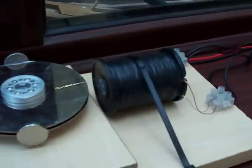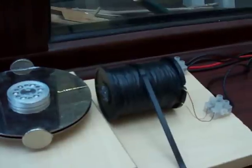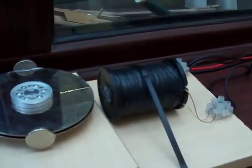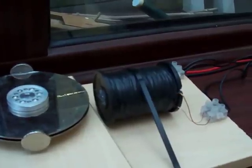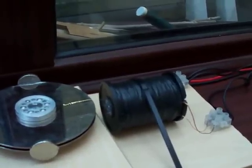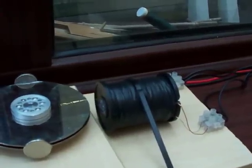Here we have a spool — it's bifilar wound, so there's basically 22 and 26 gauge enamel coated wire. I've wound to capacity basically until I run out of the thickest gauge wire, equal lengths of that.